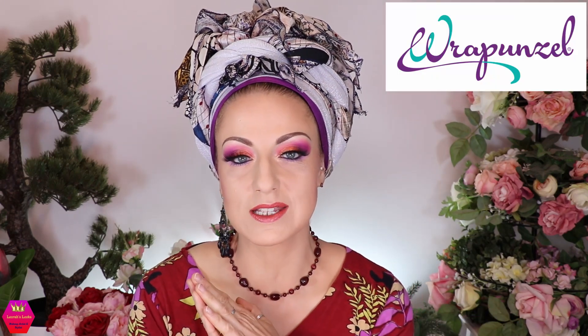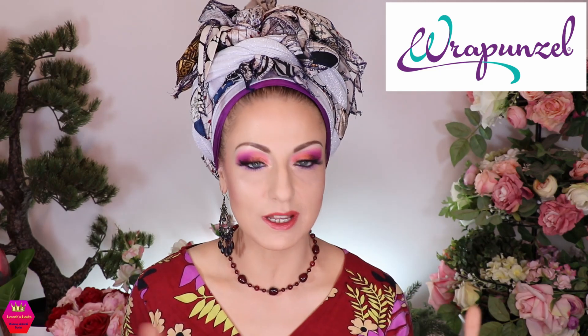This video is in collaboration with Rapunzel. Rapunzel has supplied all the scarves and the shaper I'm wearing, and everything will be linked in the description box. If anything is sold out or discontinued, I'm sorry — just use what you have. You do not have to copy me one-to-one; do it in your own color scheme with what you have or want to have.